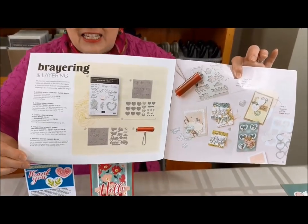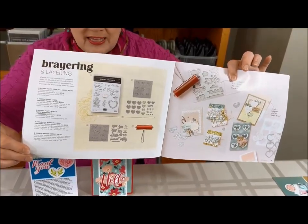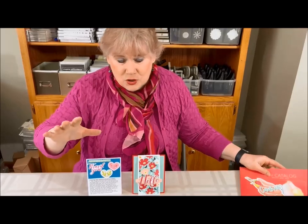The most exciting thing is that you're going to have a chance to try them out at my club, or see them on the products if you want to join virtually. You'll get an entire video on all kinds of different ways to use hybrid embossing folders. I know you're going to absolutely love this technique.